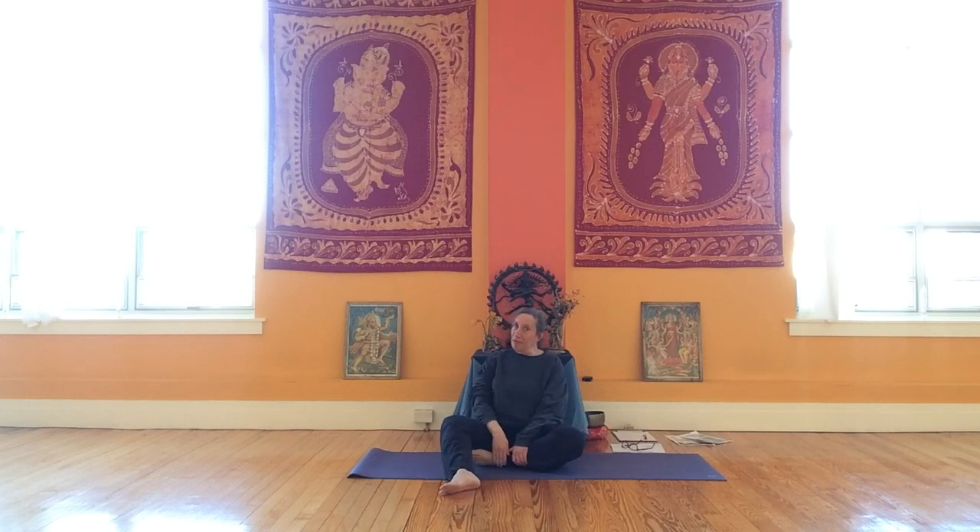Now let's do the left foot. Take a hold of your foot, give your hands a little bit of warmth, and gently hold your foot. Close your eyes and soften your hands so you can actually feel your foot — not the tension in your hands. Soften your hands even a little bit more.